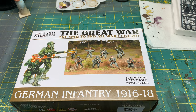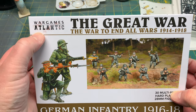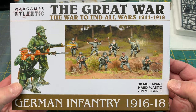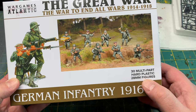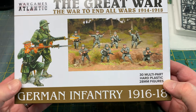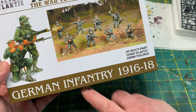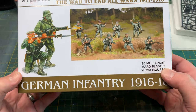I wanted to show you this — it may or may not be new to some people — but this company Wargames Atlantic came out with a box of World War One plastic miniatures. There are 28mm figures, 30 of them in a box, and this is for the Great War. You'll see German infantry 1916–1918.